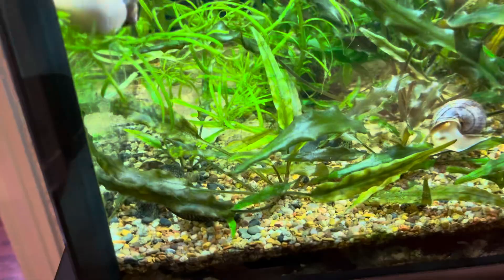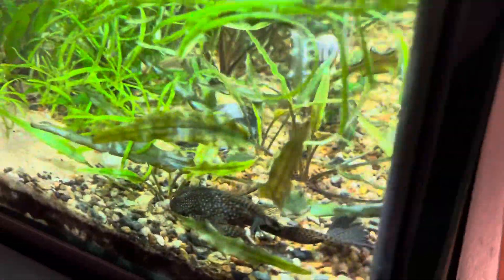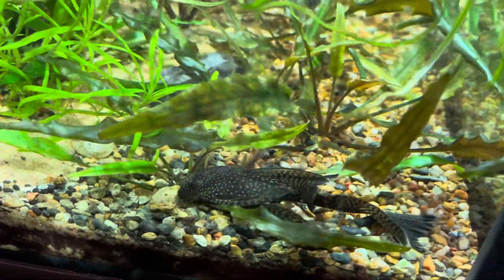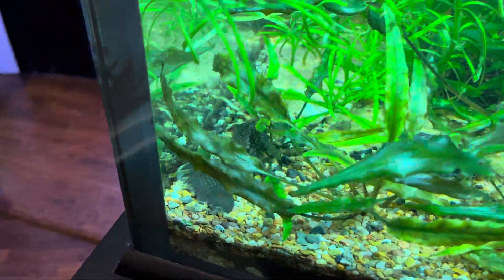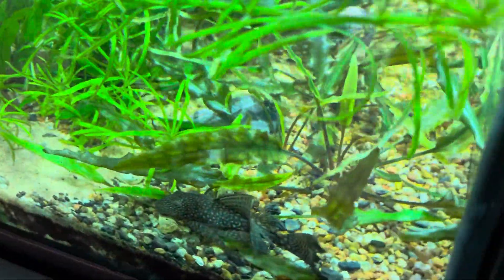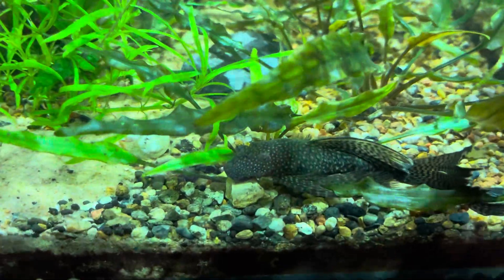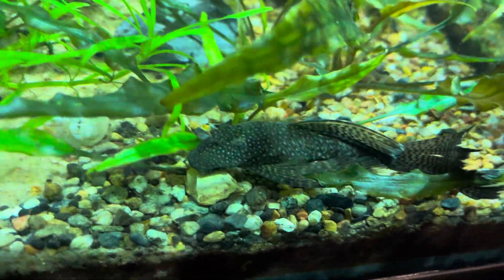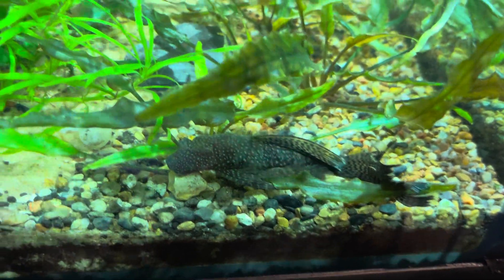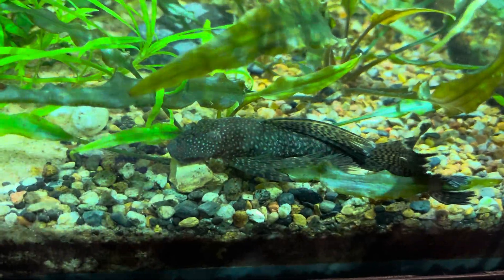There are all sorts of ancistrus catfish in here. This looks like a classic long-fin bristlenose — I did put some peppermint and other species in here, but I'm not an expert and certainly don't know the L-numbers. I think that's just a long-fin standard bristlenose plecostomus. Don't mean to make you into a common critter — you're fabulous, just stay that way.